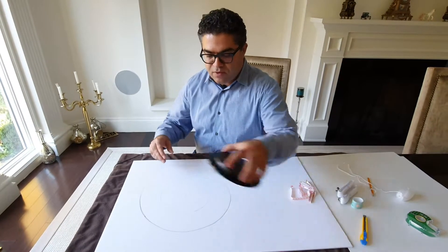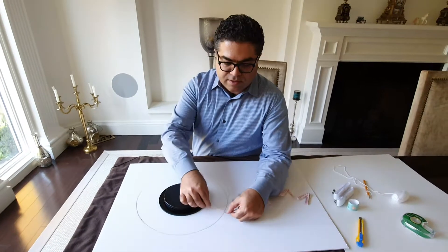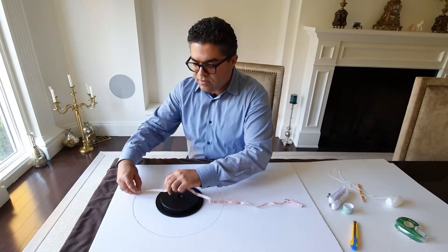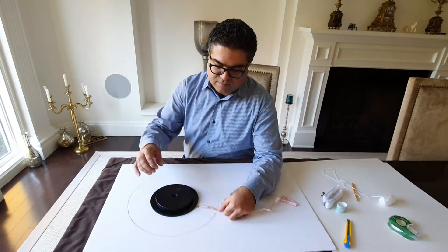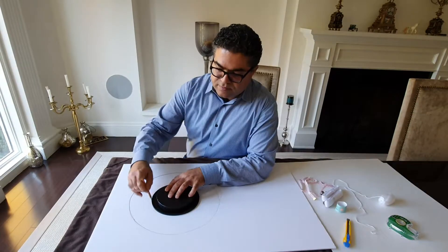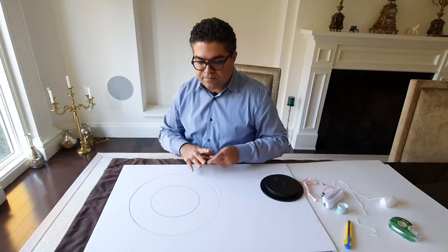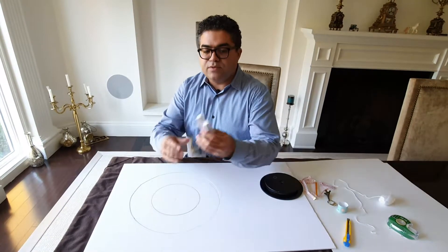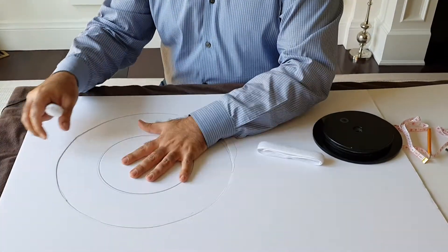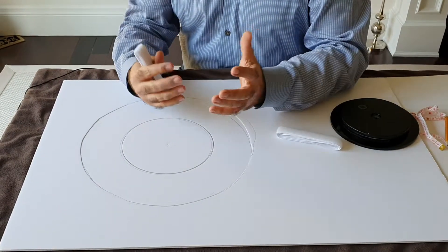Once you finish cutting, I'll put this back in the center and use the measuring tape to make sure the turntable top is right on center. If it is not, I'll make adjustments. This way you're making sure the top and the manual turntable are both covering the same area. Now is the time to use the Velcros — you can do the same with the black one, so you can have two tops that you can exchange based on the background and the item in your photography.